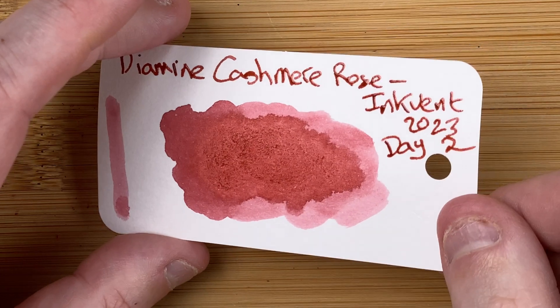So this is Inkvent day number two, Cashmere Rose. I hope you've enjoyed today's video. Have you got any ink similar to this? I'd say it's not really an ink I would buy, so I don't have anything to compare it with. Please drop your comments down below — let's start the conversation. Please hit the thumbs up button. Every time you like, every time you comment, it just helps with the YouTube algorithm. If you haven't already, please subscribe to my channel so you can get new videos as I release them. I'll talk to you again soon.